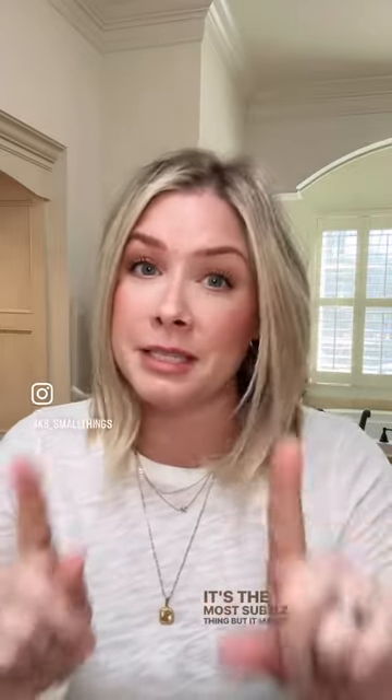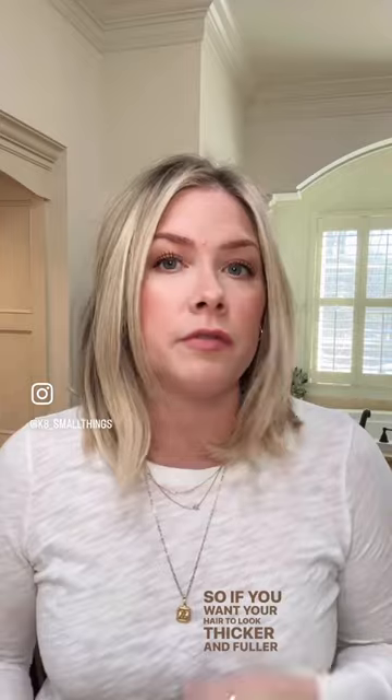I'm about to tell you a thick, full hair trick that I don't think I've ever shared in the 12 years I've been on the internet. It's the most subtle thing, but it makes a really big difference visually. So if you want your hair to look thicker and fuller — if you have fine hair, limp hair, flat hair — and you want it to look thicker and fuller from the front,